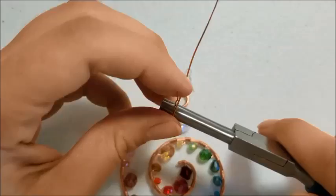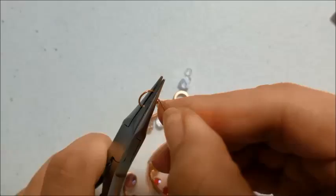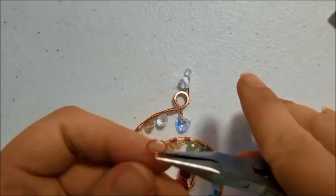I cut another 4 to 5 inches of 22 gauge wire for the top, and I started by making a big loop with the 6mm side of my bail making pliers. I'm just going to make that into a wrapped loop, and I am going to hammer that giant loop. And that is what we're going to hang our suncatcher from in the window.